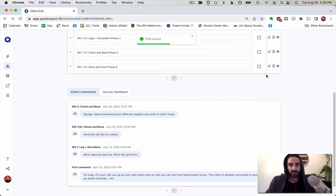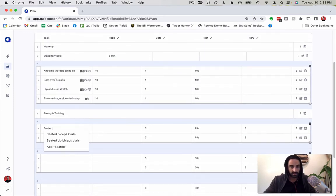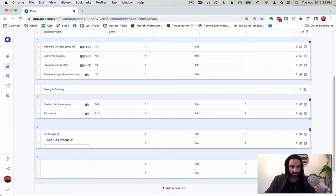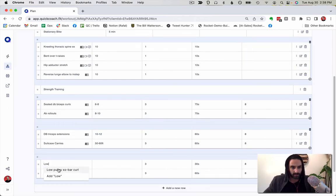That's saved. Now I'll come in and fill out the arms and core plan the same way: seated dumbbell bicep curls six to eight, rollouts eight to ten, dumbbell triceps extensions ten to twelve, and suitcase carries — I'll add those — just 50 to 60 feet, which is how long the gym I work at is.